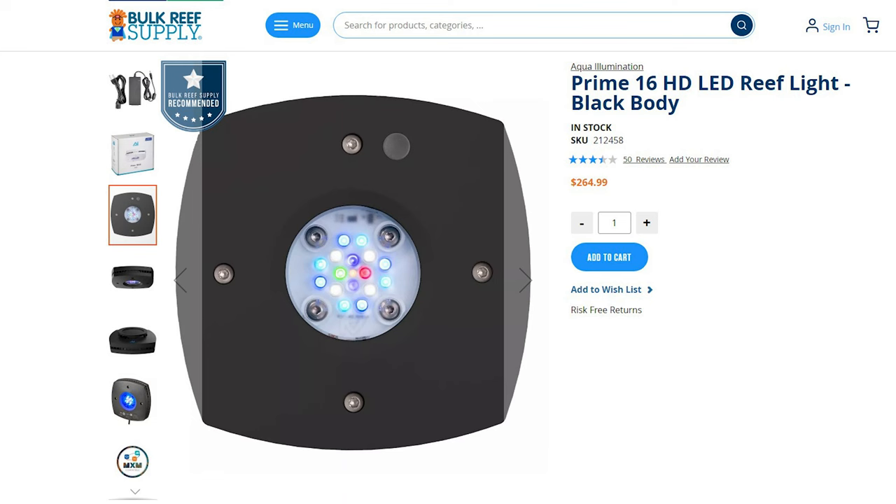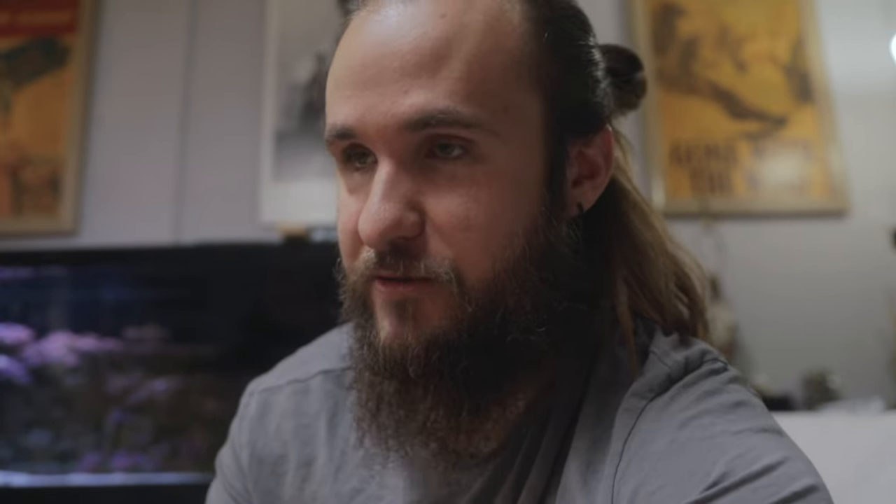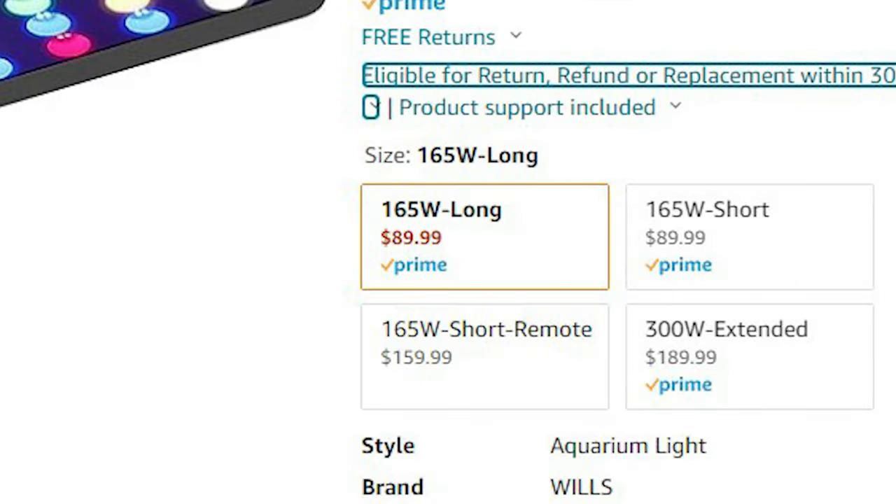Budget lights — we're talking like two AI Primes, which is still probably $500 with tax. And that still wouldn't be bright enough. You have like AI Hydras or 64s with the four pucks, which is better but now we're looking at $600 to $2,000. Still a little more than budget. So then we're looking at black box lights. BRS did a review talking about the top three black box lights — definitely check that out. I went with Will's, the long light shape — I'll put the link in the description. This is a black box Chinese light; it has good reviews and it was not expensive — like the $80 range.